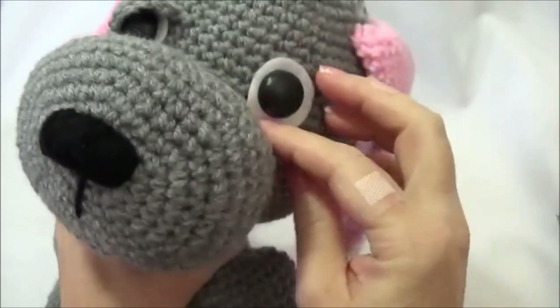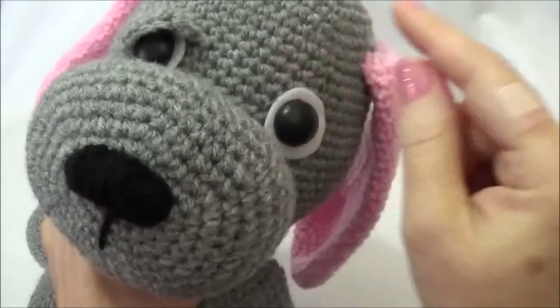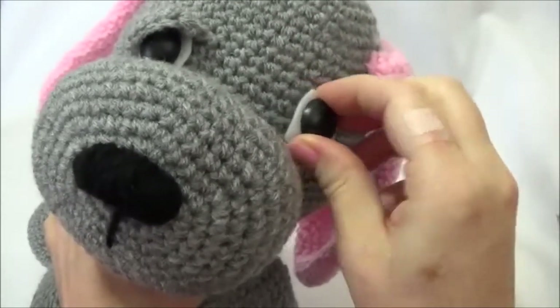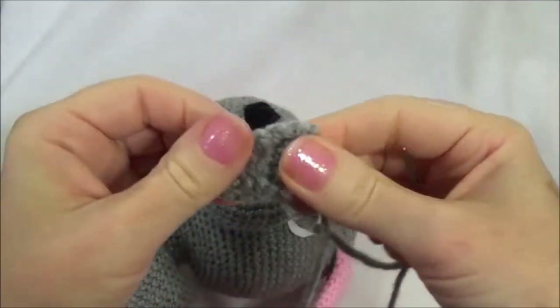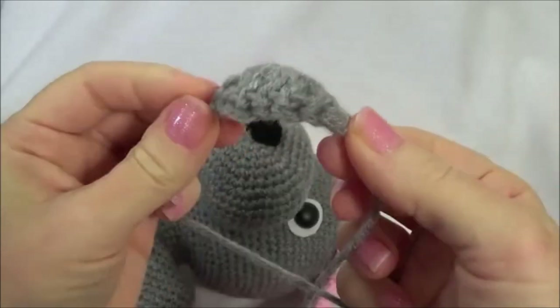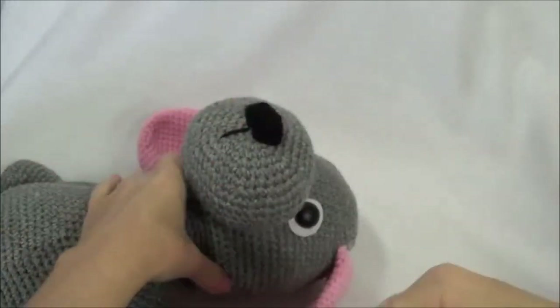That is totally optional — use whatever you want. If you use hot glue, just remember once it touches yarn it will not come off, so you have to be very careful and use just a small amount. Next we're going to do the eyelid. The eyelid gets sewn on like this: the flat edge goes against the head and the rounder part goes over the eye.